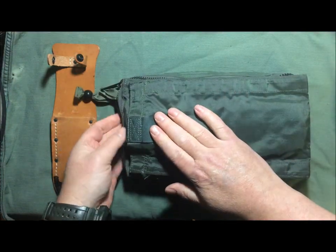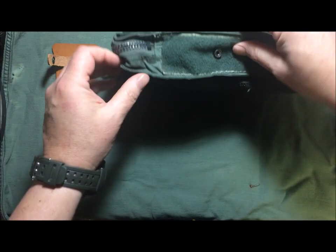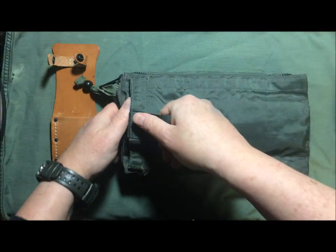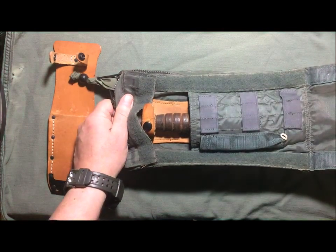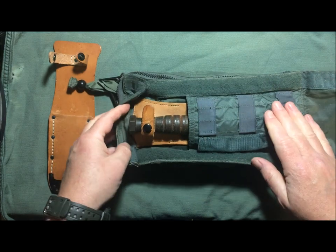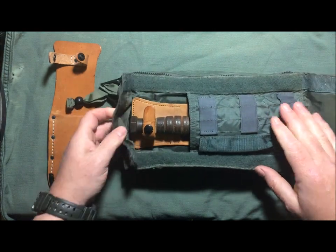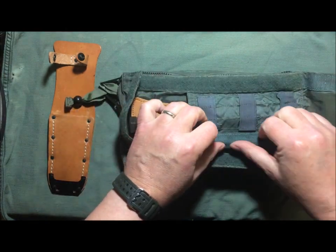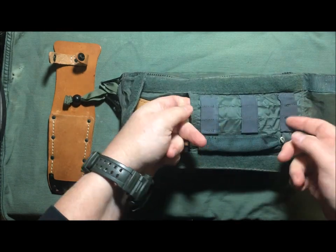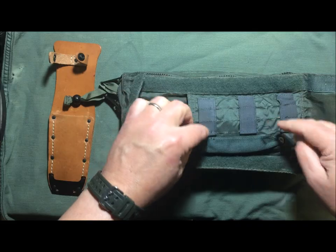This entire front area is sewn down, and when you pull back this cover you have your knife right there. This little pouch here is for a pen flare, and these little elastics are for the actual flares.